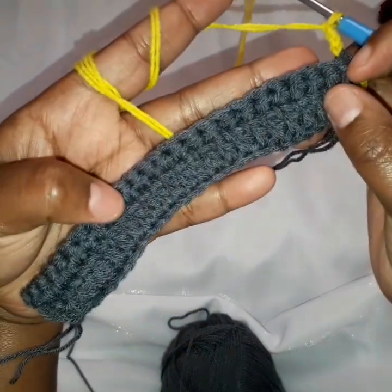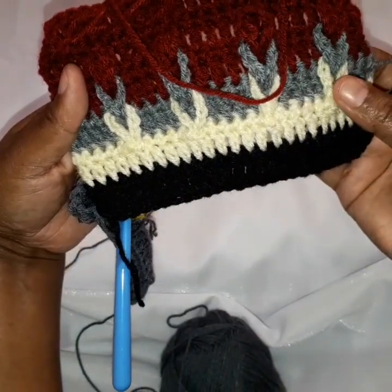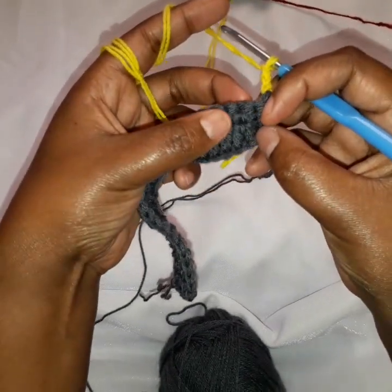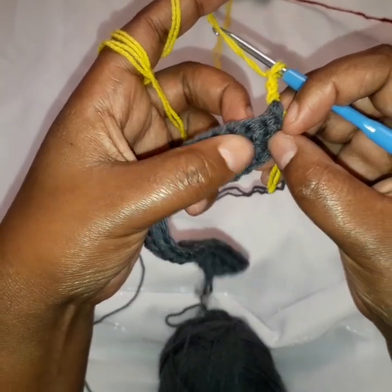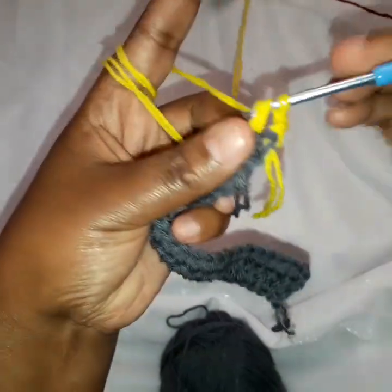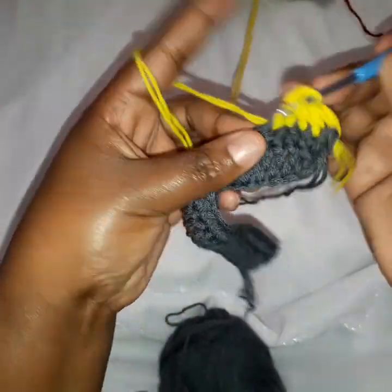So now here we want to divide our work into five parts — one, two, three, four, and five — so that we make these loops. In every part we shall be having five stitches, that is why I talked about a multiple of five. So now we are going to stitch five stitches here of double crochets. And on the fifth stitch, that is where we are going to do our first loop. This first chain counts as our first double crochet, then in the next we do a double crochet — that is two, three, four, and five.